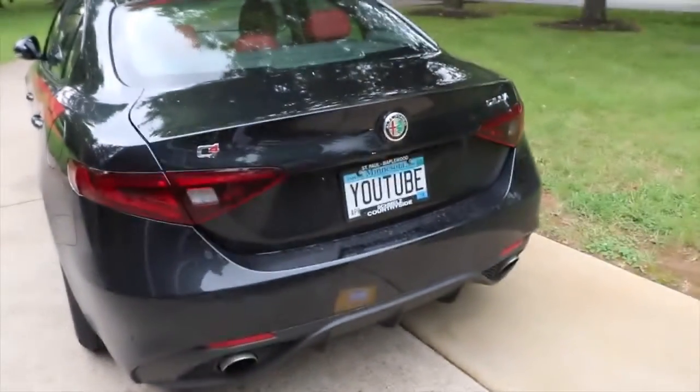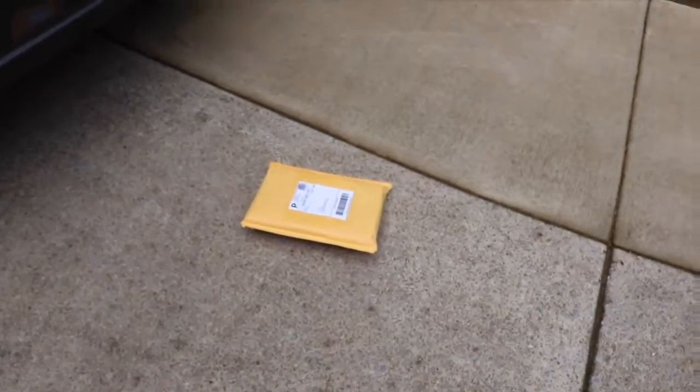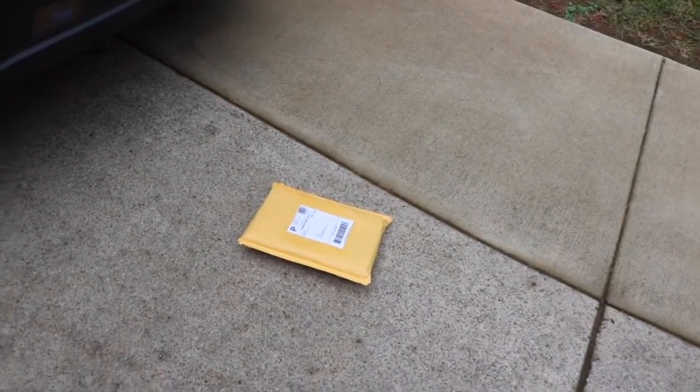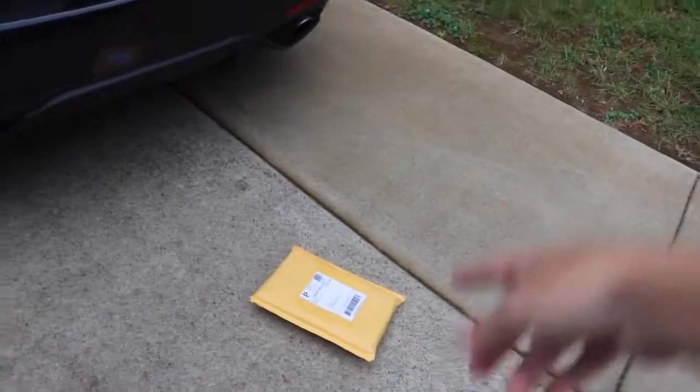What's up guys, so today we have this package right here — this is a cover to go on my license plate. Hopefully we can get this on today. I don't know what tools you need, so hopefully I have them here, but you never know.